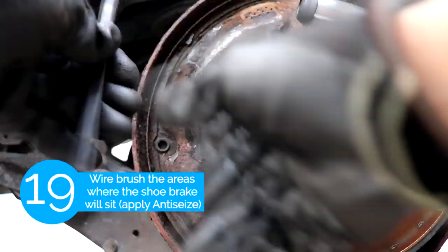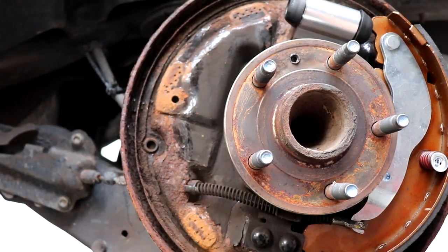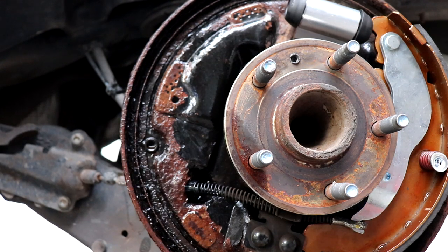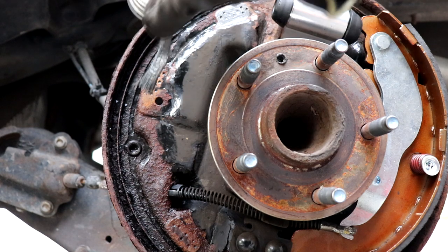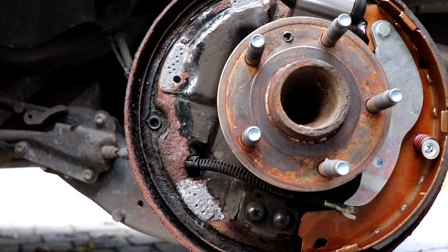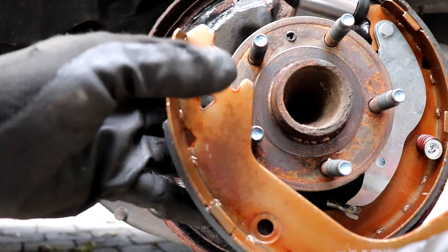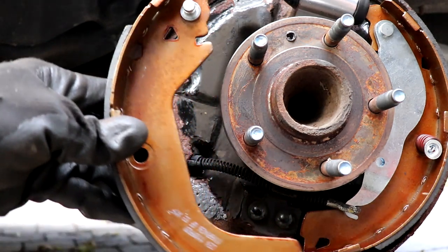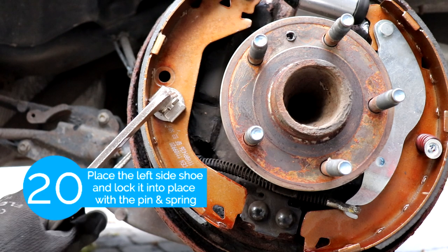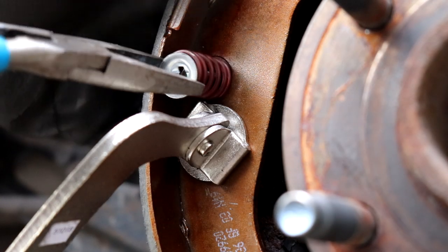The next step is we're gonna use a wire brush to clean the surface where the brake shoe sits, and after that we're gonna apply some anti-seize — I forgot to do it on the right side brake shoe so just make sure you get both sides. Now we're gonna put the left side shoe, which has a pin on top where the spring is gonna hold. Same thing on the left side — we're gonna lock it down with the vice grips. It might take you a few tries since the spring tends to just fly out.